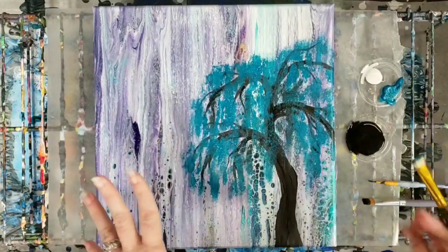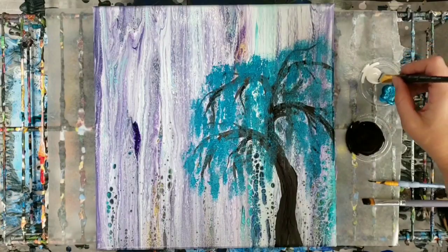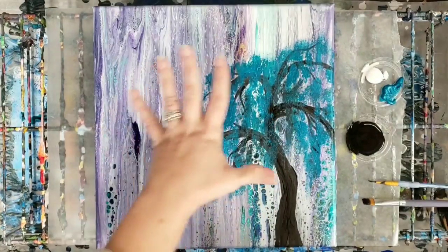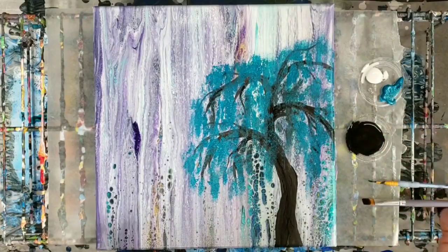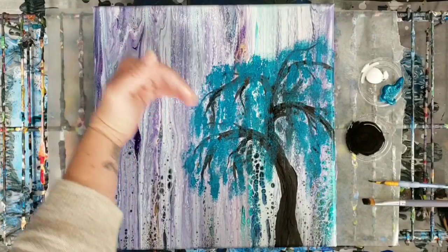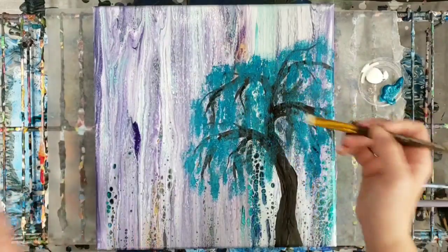Alright, I think that's pretty good and filled in on that color. Because I didn't wait for the tree to fully dry, we got some of the black in there, which is perfect because it adds a little bit of shading. Now we're just going to go in with a little bit of white, and I think I'm also possibly going to add something over here like a moon. I'm going to say my light source is coming from this direction, so here we go with the white.